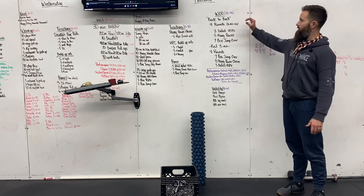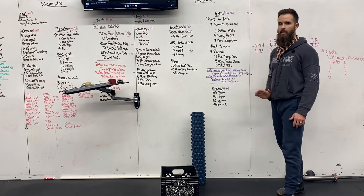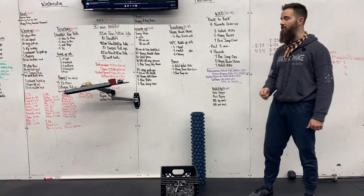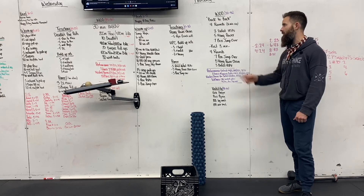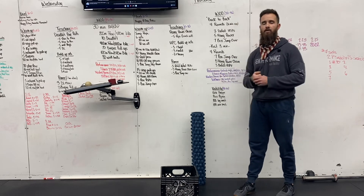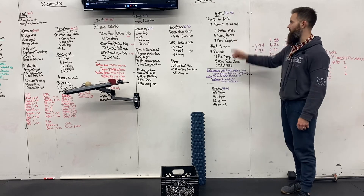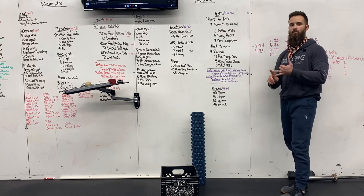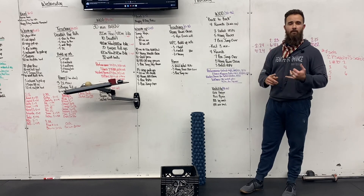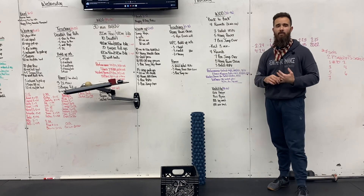Remember, guys: 16-minute time cap, four rounds for the first part, rest three minutes, then four rounds in the second part. You need to move fast — roughly about a minute to a minute and a half per round. Move really fast on those deficit handstand push-ups; don't sit on that for very long. Maybe do one and move on. Those hang power cleans should be all unbroken, and the box jump overs — just move. That's your time to recover a bit, but pick up the pace. That's your Thursday workout. We'll see you guys tomorrow for Friday and finish off the week.